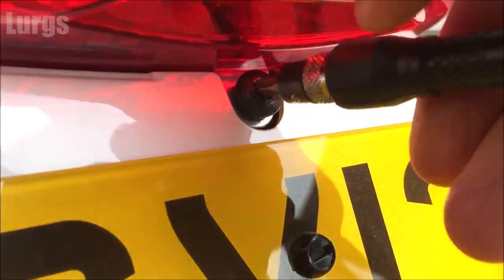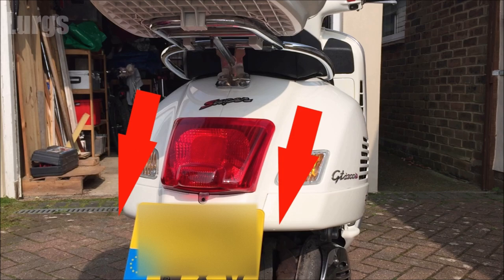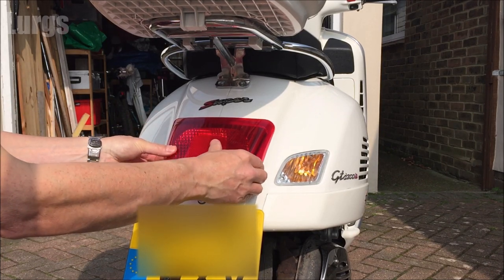Once you've removed that, what you're doing is pulling the bulb housing downwards and then pulling it out — but don't just yank it out because it's plugged in. Just be very careful, give it a wiggle.